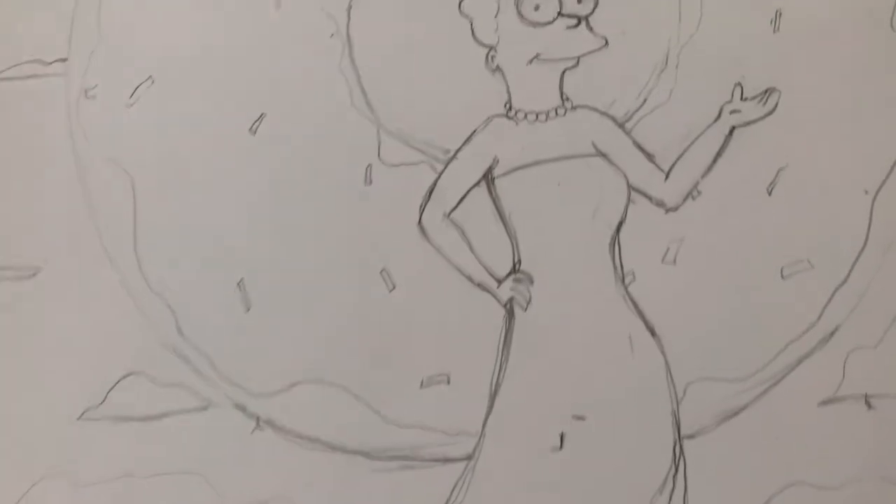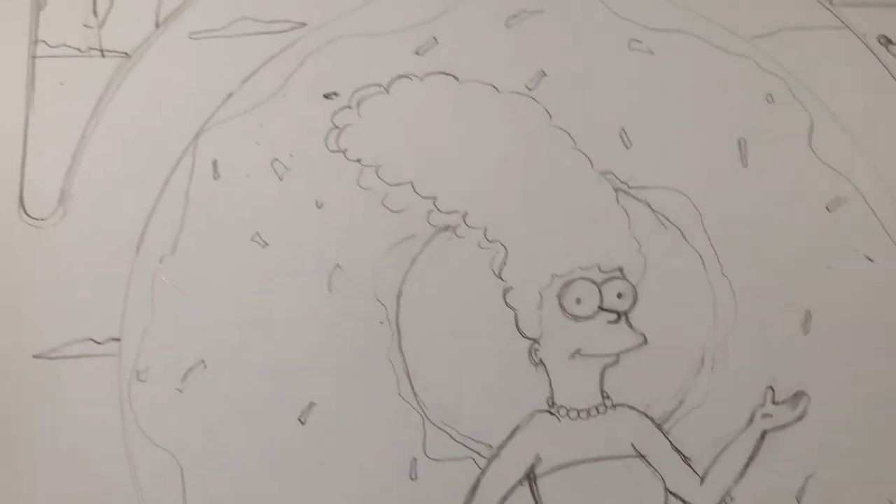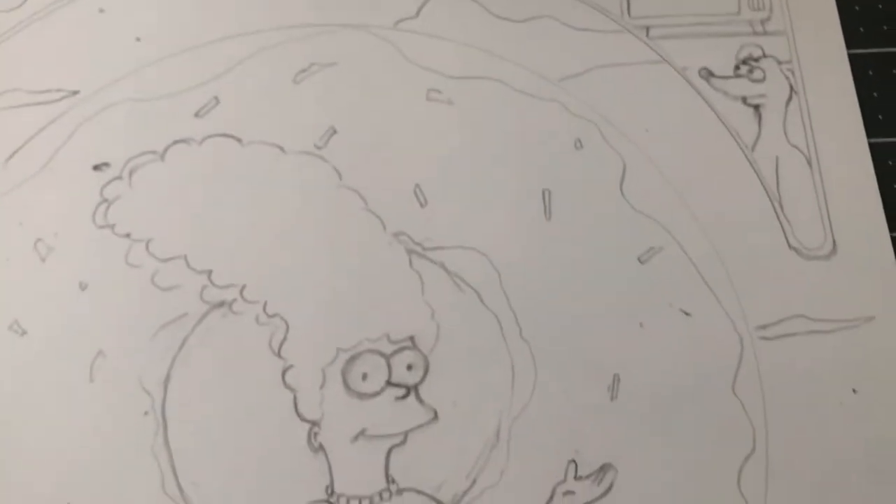Here's the finished product — it took me probably an hour to sketch, so spend a good amount of time on it. Think about ways you can fill that negative space. Notice the little clouds — I'm going to make the whole background blue, which is a nice way to finish it off.